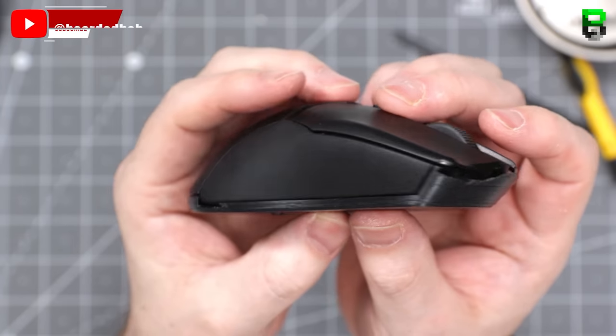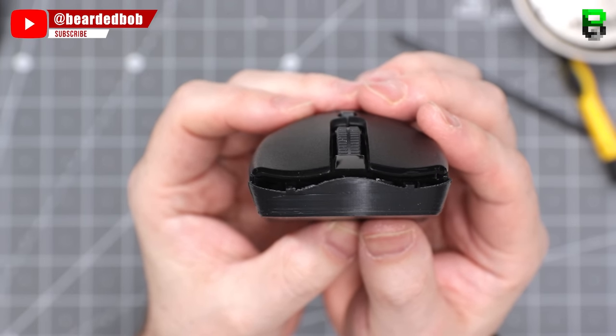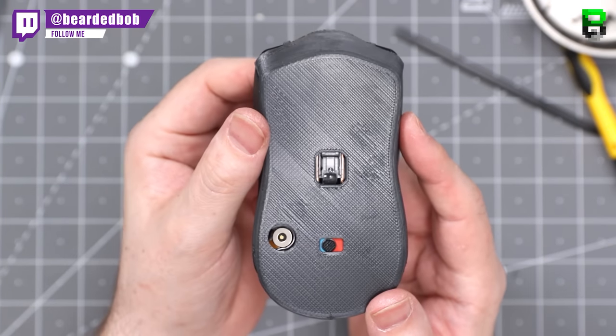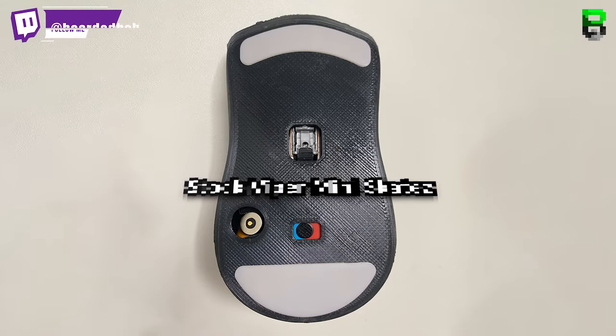Obviously I've got to use Logitech's G-Hub now to program it and do the button binding. There's a gameplay video link in the description if you want to go check that out and see how it performs. It takes a while to get used to it. I hope you enjoyed this video.